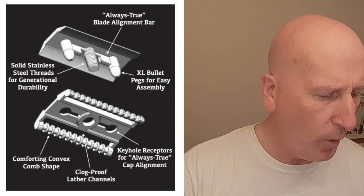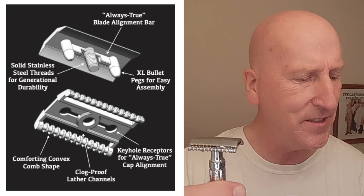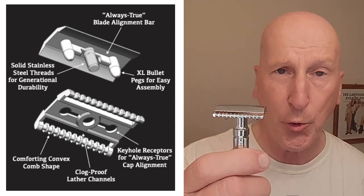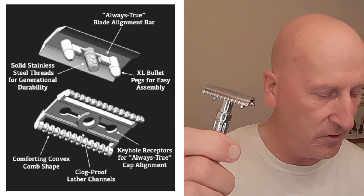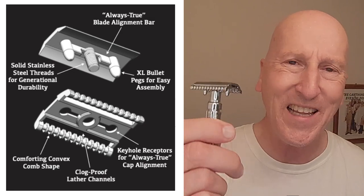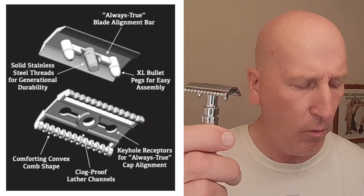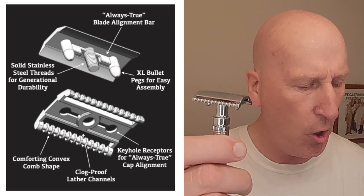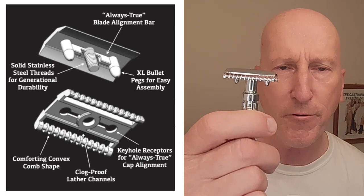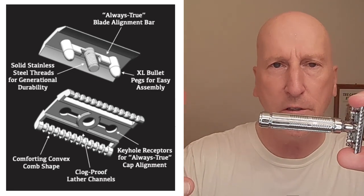They also have a graphic showing the cap and the base plate. You have solid stainless steel threads for generational durability. The threaded stub is stainless steel. There's an Always True Blade Alignment Bar, XL Bullet Pegs for easy assembly, Keyhole Receptors for Always True Cap Alignment, a Comforting Convex Comb Shape, and Clog-Proof Ladder Channels. A lot of features built into this razor — really, really well-engineered and well-thought-out.